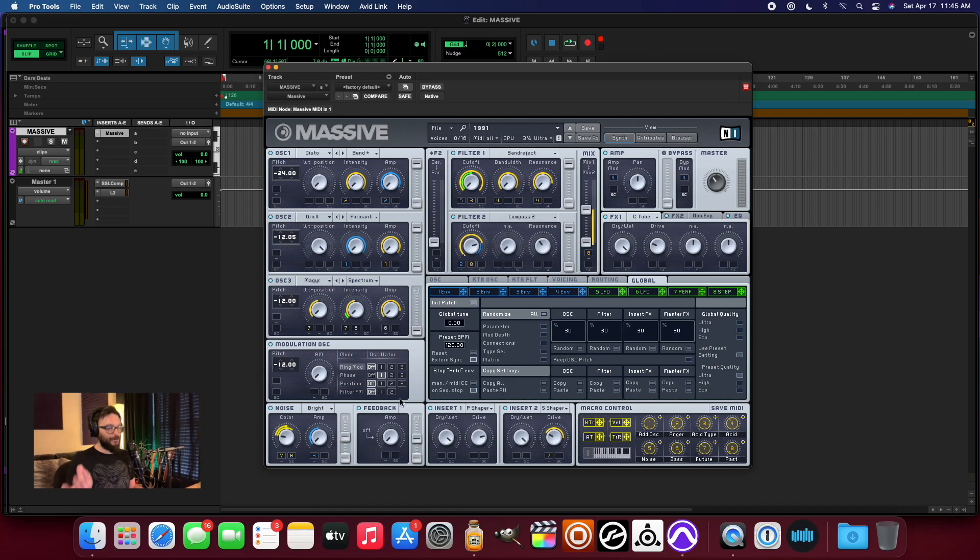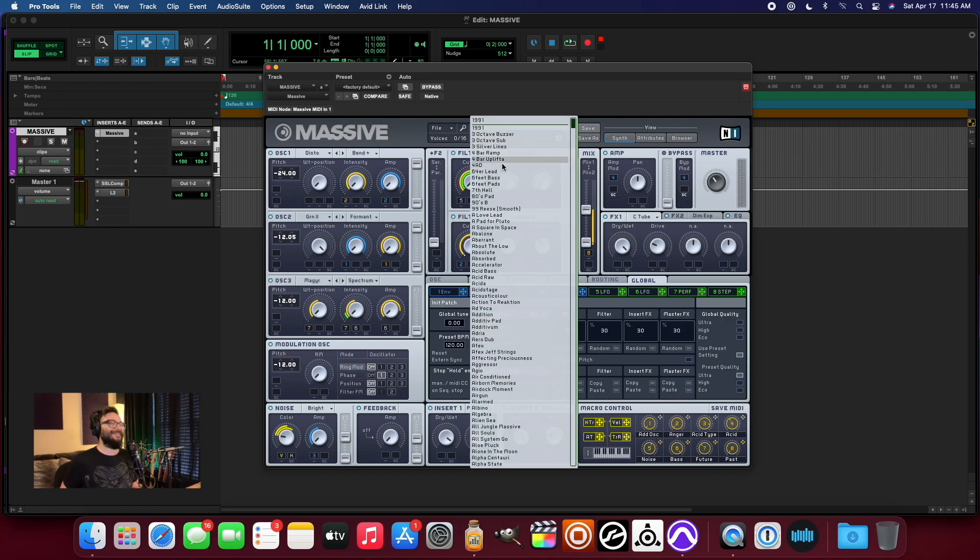All I got to say is I loaded it up, loaded up a couple of presets already before I started recording. So far, so good. So let's keep going.